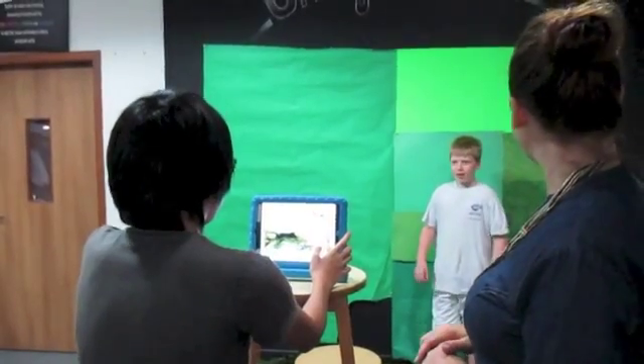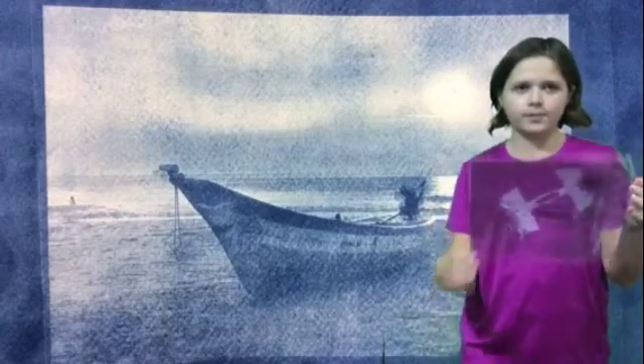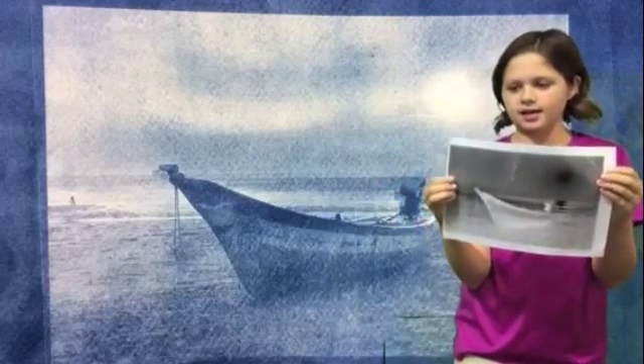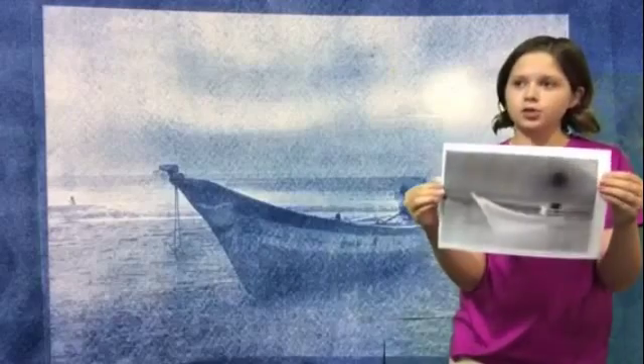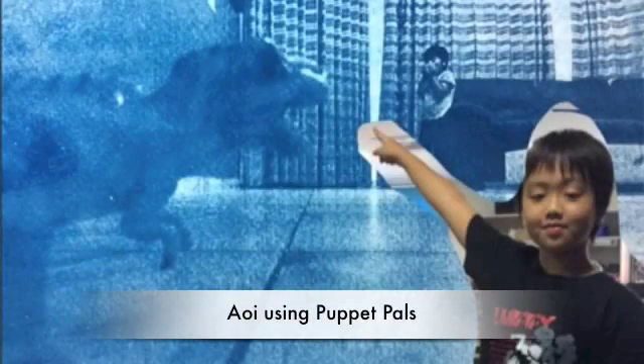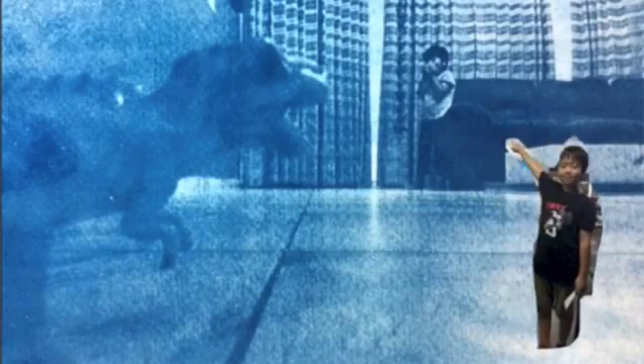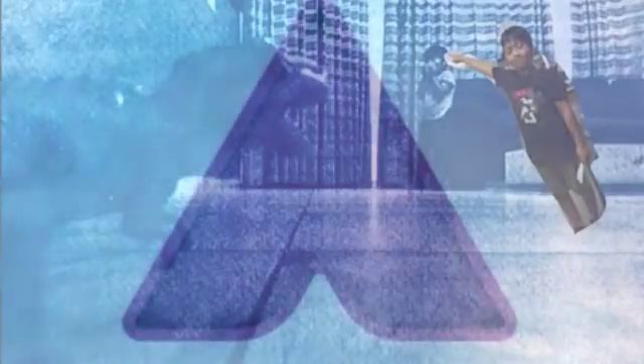Student Gil introduces his work: 'Hi, my name is Gil. This is my watercolor. Behind me is a cyanotype photo. To make a cyanotype, you make a negative — you go on the computer, use Photoshop, and take a picture you took.' He also references a one-point perspective photo and points to his work on display.